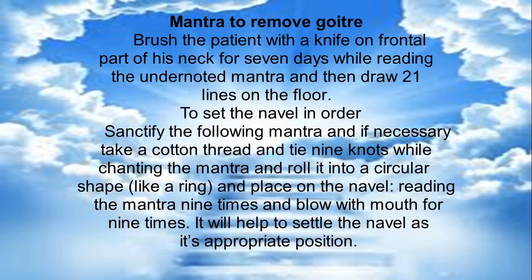Mantra to Remove Goiter: Brush the patient with a knife on the frontal part of his neck for 7 days while reading the undernoted mantra, and then draw 21 lines on the floor.